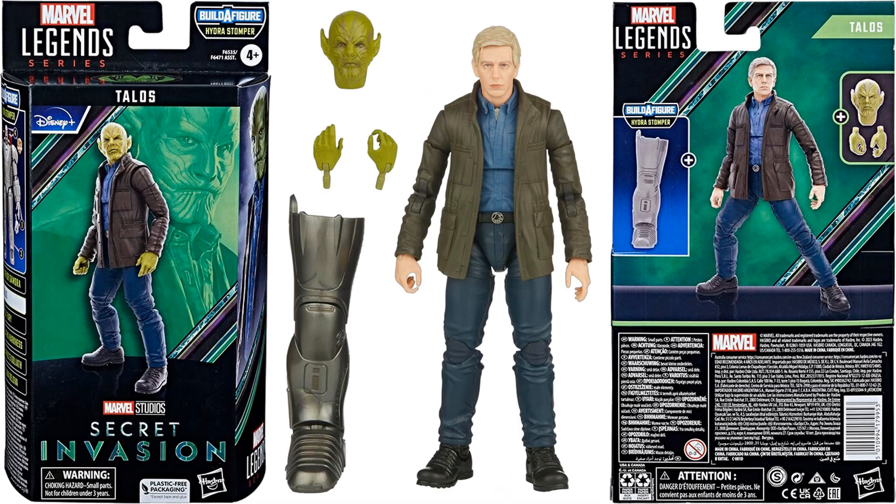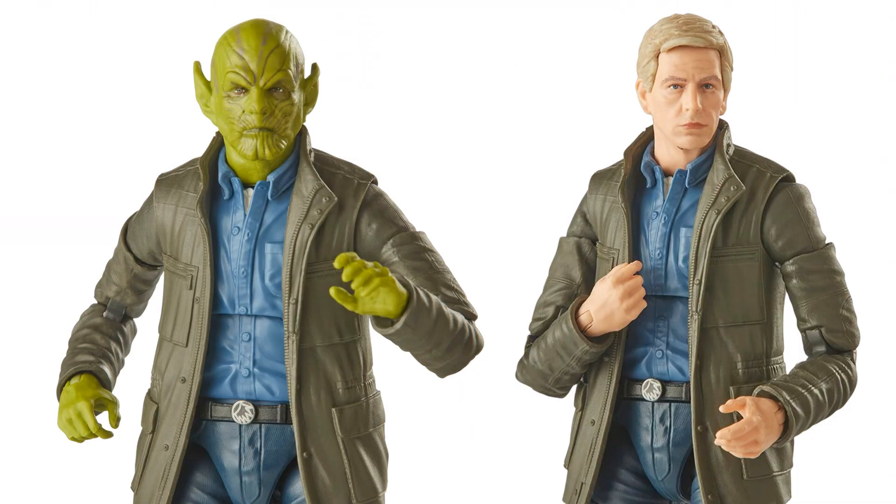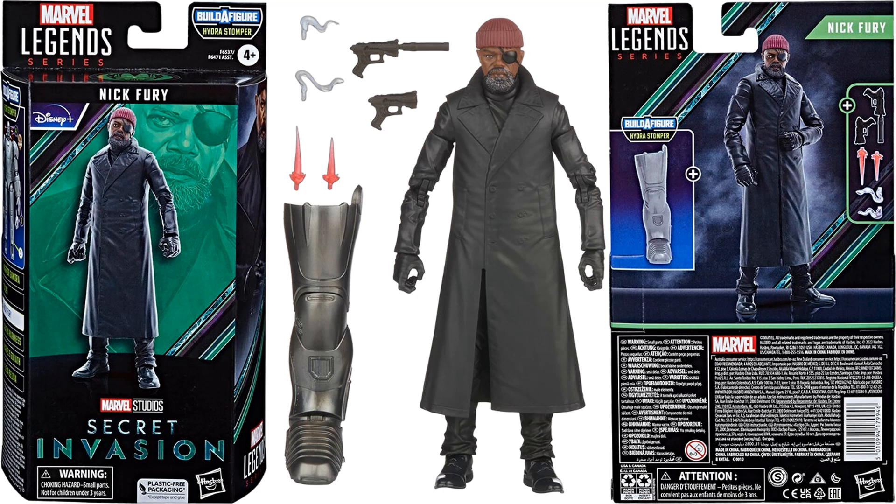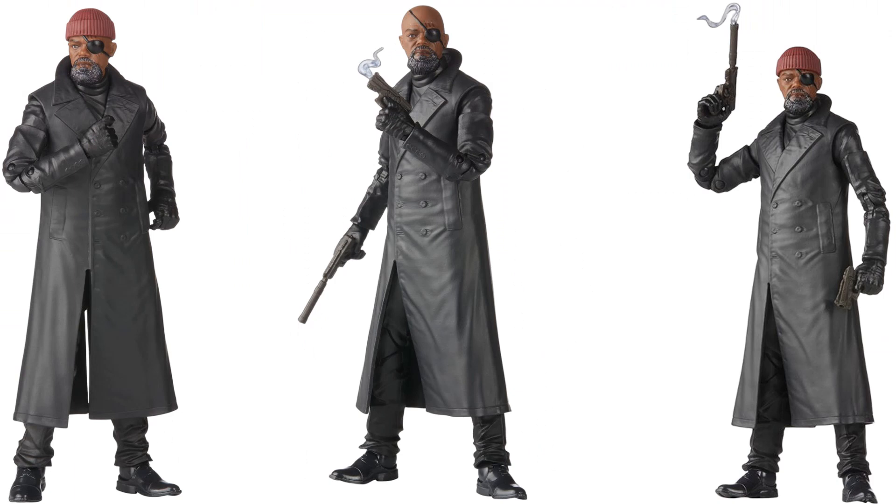From Secret Invasion we have Talos the Skrull — you can switch between regular human form and Skrull version by swapping hands and head. He comes with the right leg for the Hydrostomper. You see him with human and Skrull parts — wearing a jacket with boots and a shirt. Also from Secret Invasion is Nick Fury with his beanie/toboggan on his head, eye patch, guns including one with a silencer, smoke and blast effects, plus the left leg for the Hydrostomper. You can take the toboggan on and off.